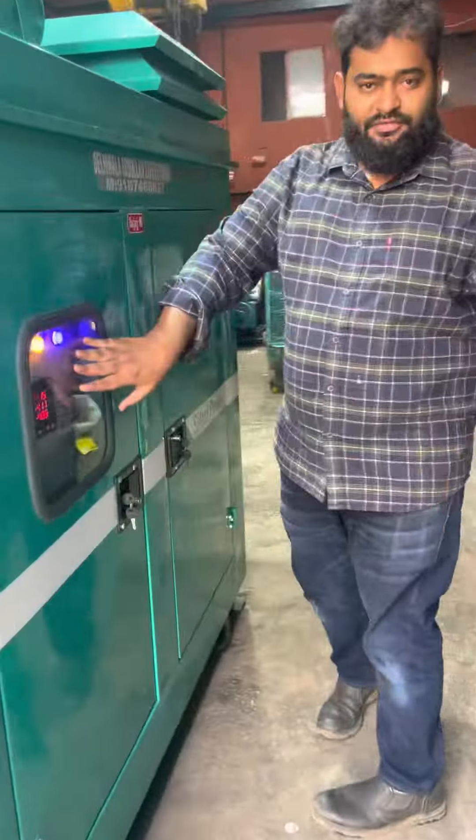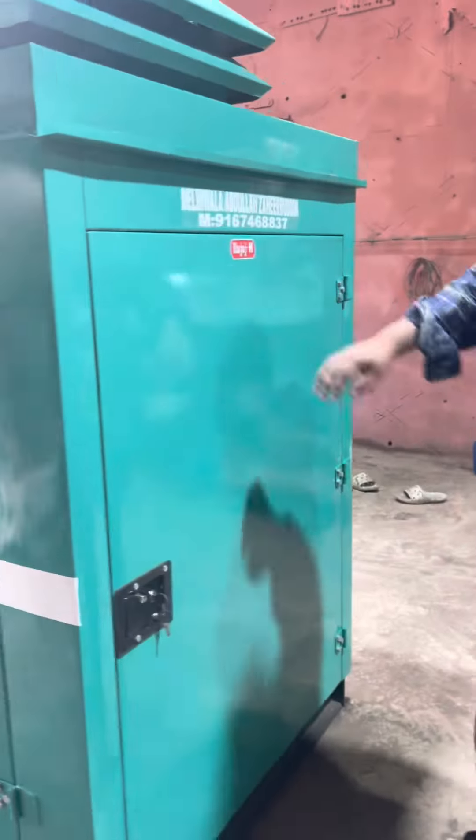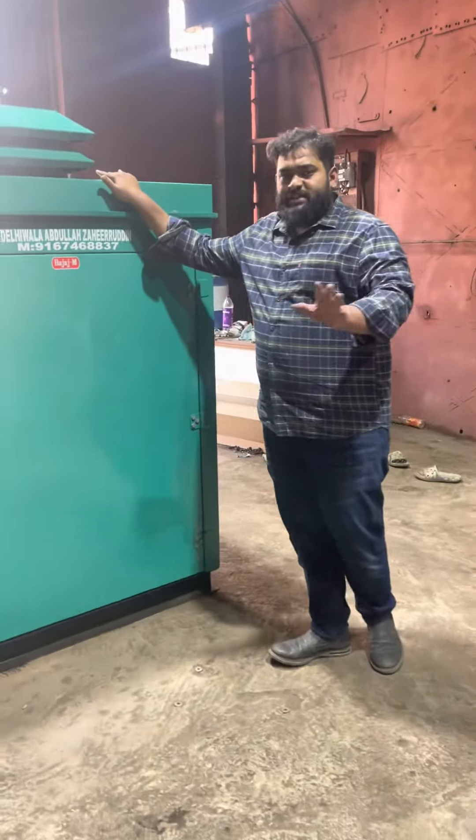It's got a panel here — a three-phase panel. No vibration, zero pollution.